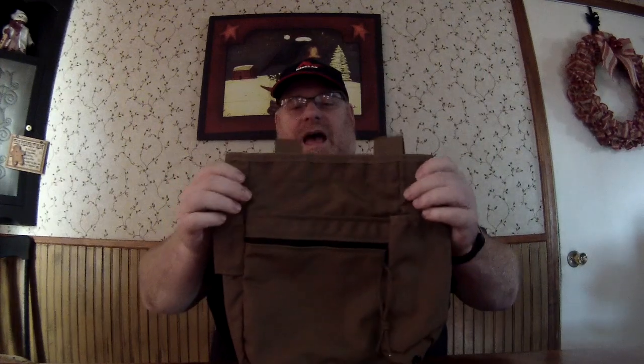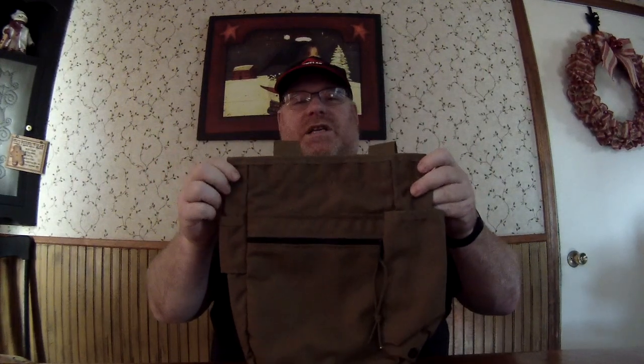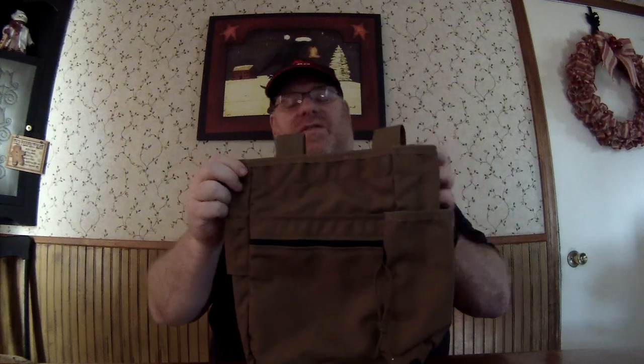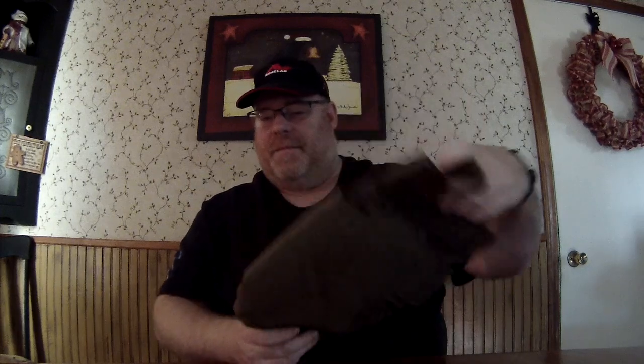So I did some internet searching and I found this thing called the Digger Supply Treasure Pouch. I paid an extra $5 and bought the Mule Pack, which is a little bit bigger than the normal Digger Supply Treasure Pouch. All in all it was $50.